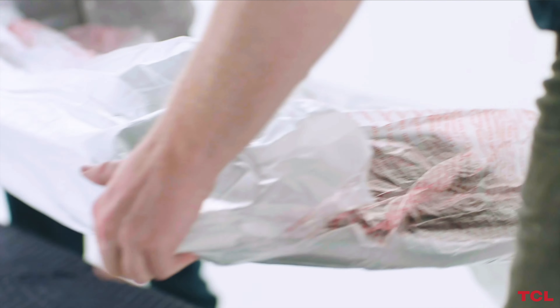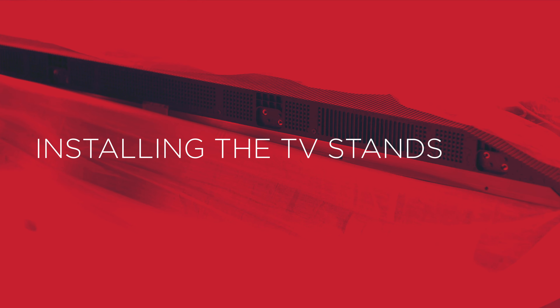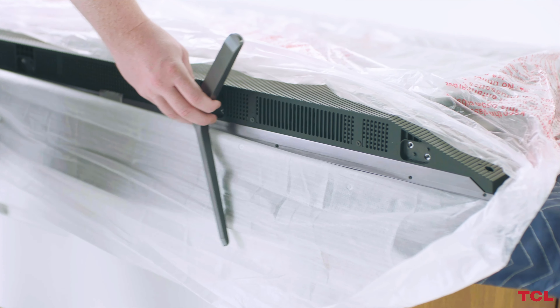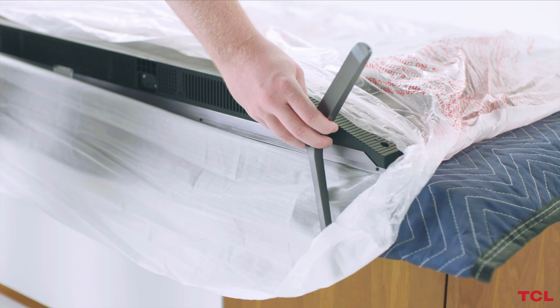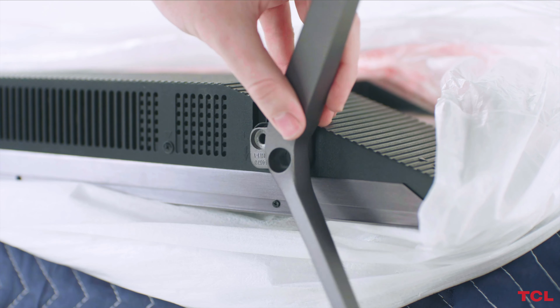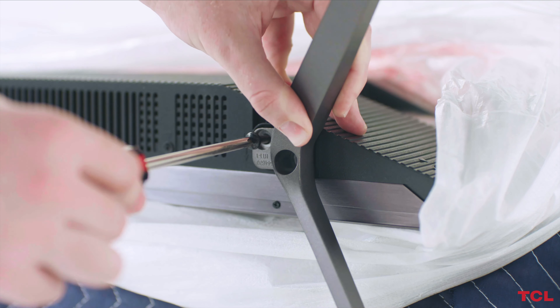Gently lower and set it on top of the clean padded surface you initially prepared. If you chose not to hang your TV on the wall, you may begin installing the TV stands. For TVs 65 inches and larger, you have multiple options for feet placement. You can put them at the edges of the TV or closer to the center. Find the TV stand that fits the side you are working on.